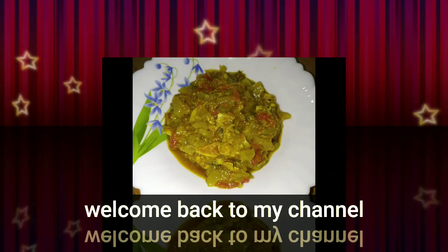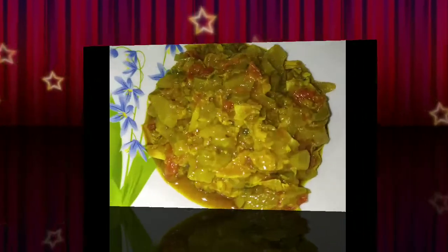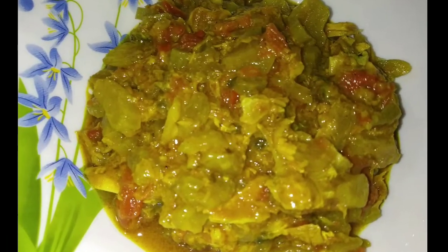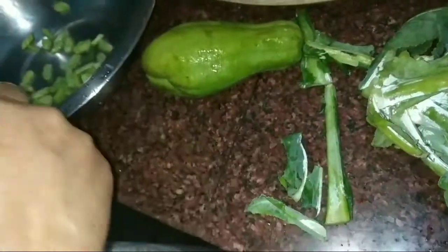Hello everyone, today I am going to show you how to make a recipe for this recipe. I am going to make it in 5 minutes.